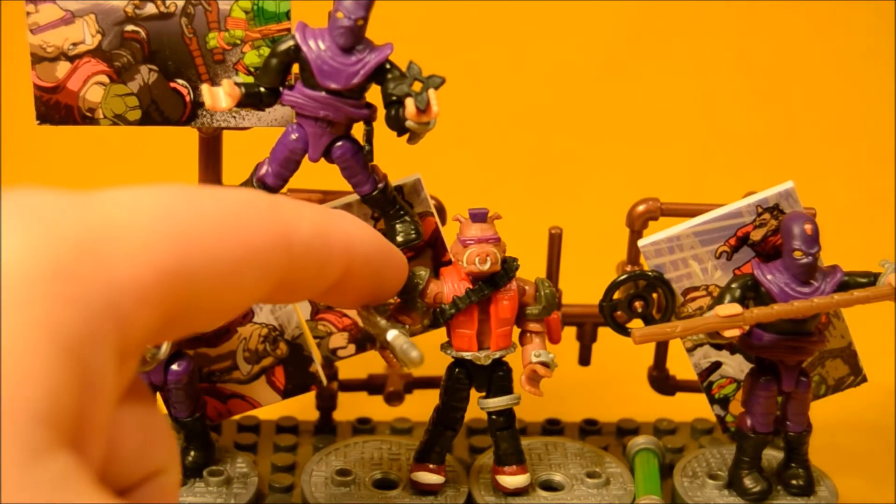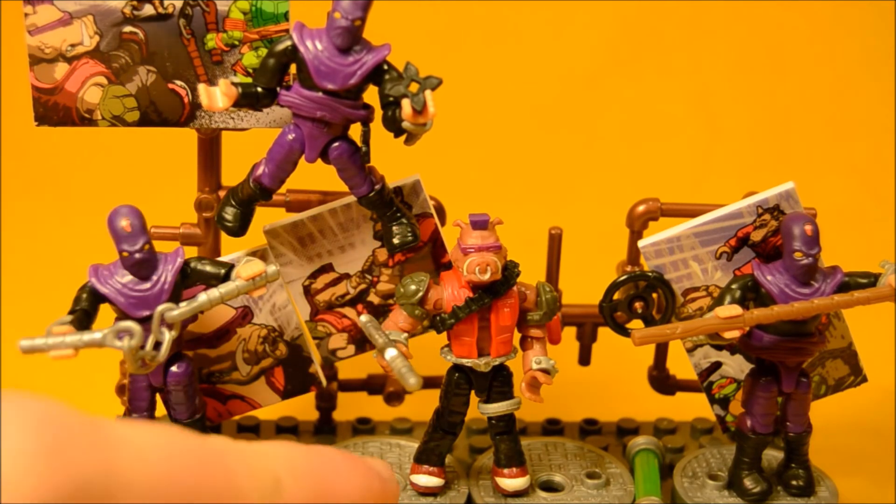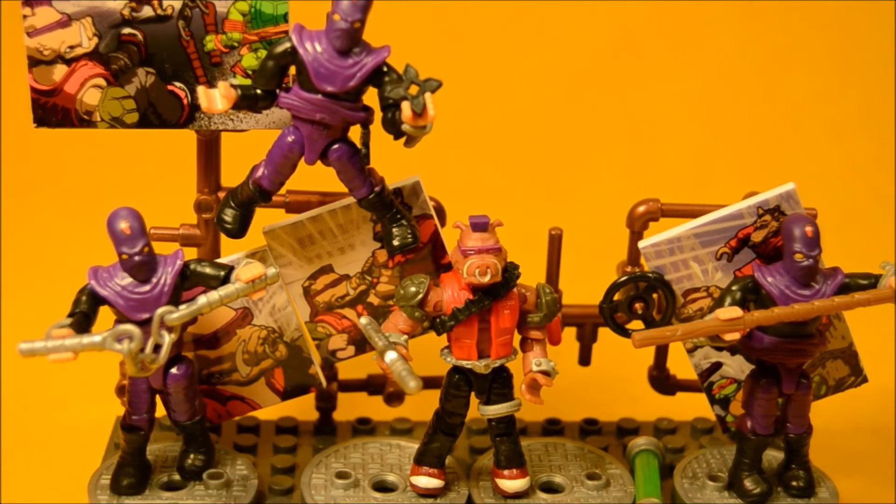Bebop's got his turtle shell shoulder pads, his little ammo belt and vest. He's even got his red and white sneakers on there.